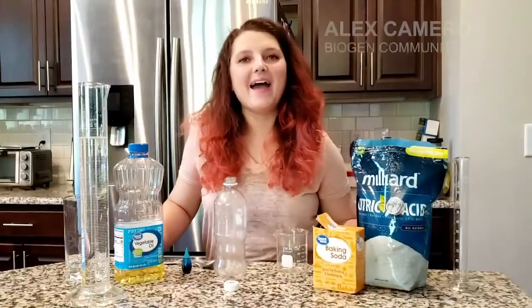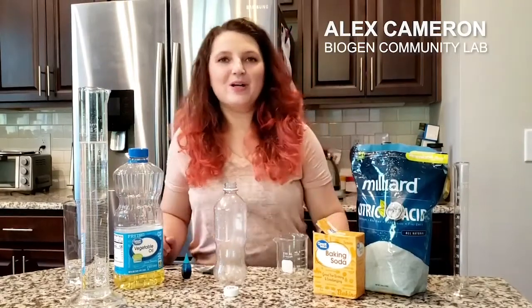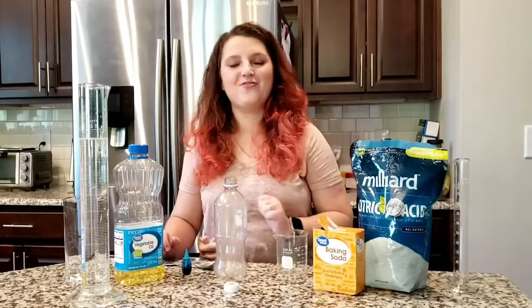Hey everyone! Welcome back to the Biogen Virtual Community Lab. We're going to be doing another experiment today, so I hope you've enjoyed the ones that we've posted so far.